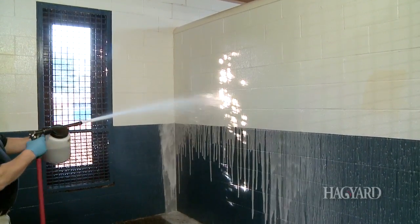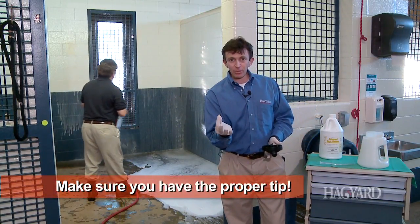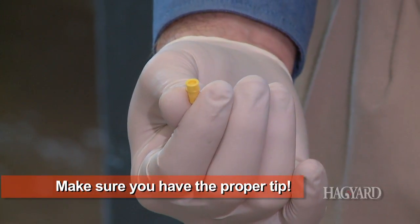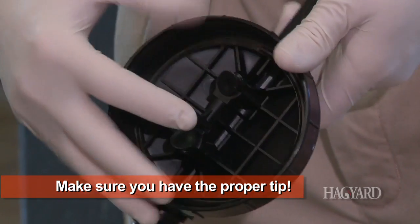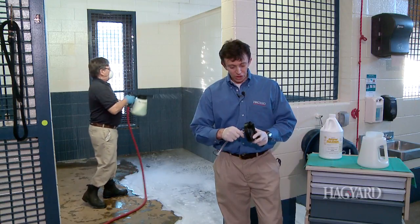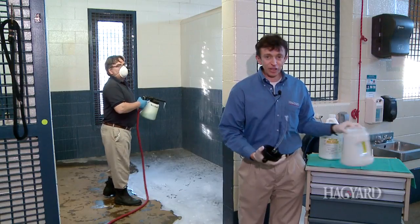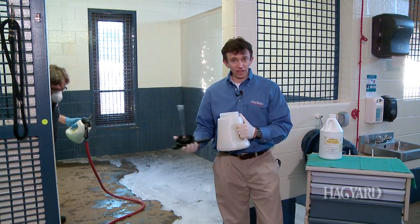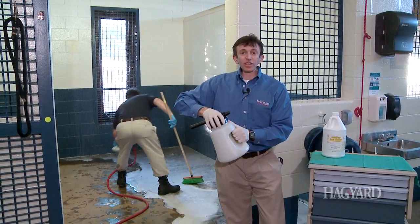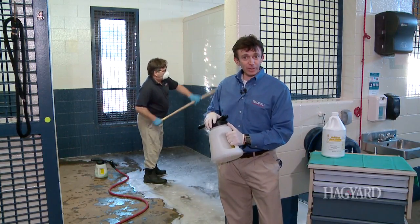When using one of these universal foam guns, you want to make sure you have a proper tip. It comes with a variety of different tips to ensure you get the proper concentration. Once you've got the proper tip in there, you don't have to think about measuring it. Our compliance coordinator Chris fills up his one-gallon jug full of the cleaner, attaches it to the hose, and then starts the cleaning process.